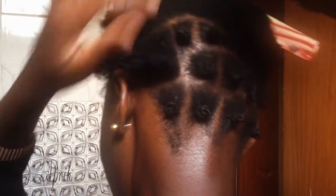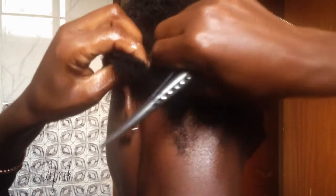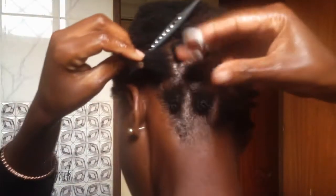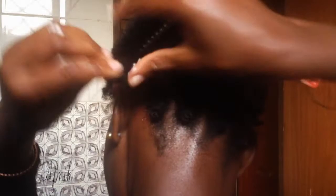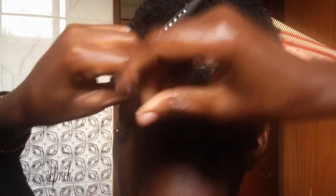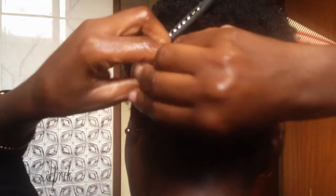To kick off, I'm twisting small sections since my hair is short, and this will also help my hair dry faster. This will require some real patience — it took me about one and a half hours or more, more so since it's my first time to do a burnt knot twist.